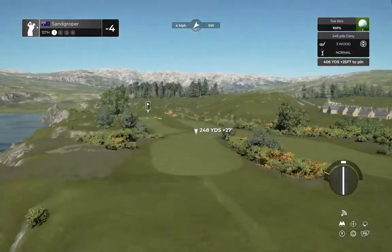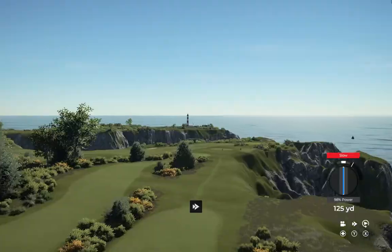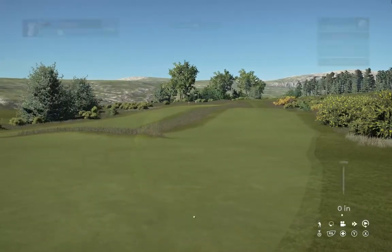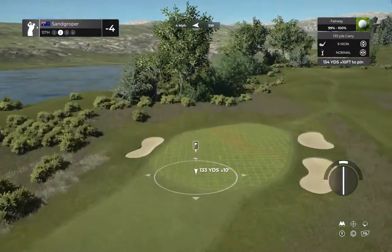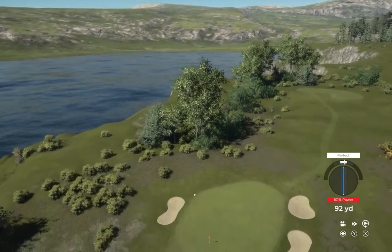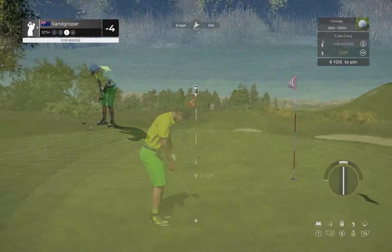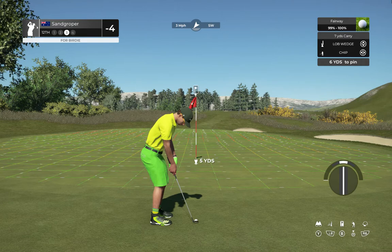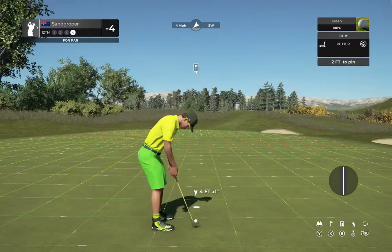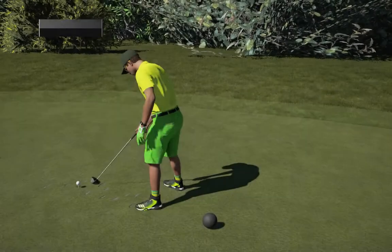Here we have a lovely par four ahead of us. Nice — this one's around 135 yards out. That approach was a bit wayward. Okay, here's our third shot. Well judged on that one. Let's take a look at this next hole now. Four under par is your score at the moment.